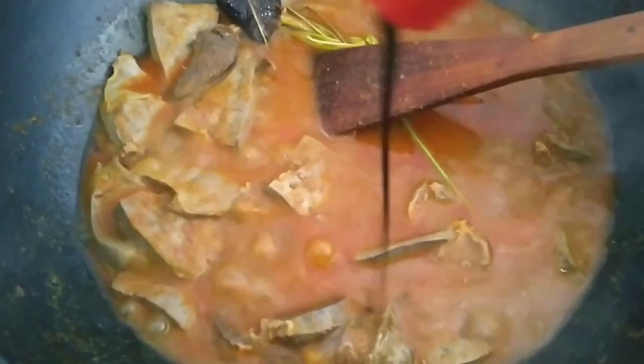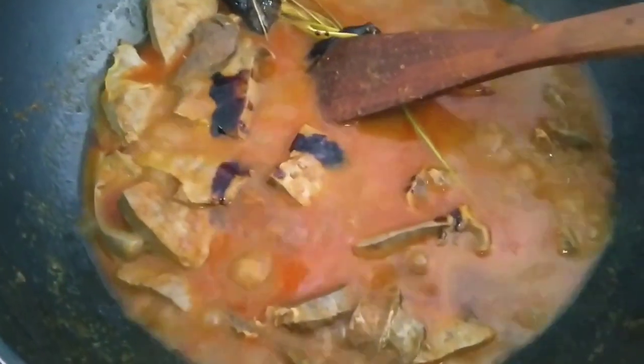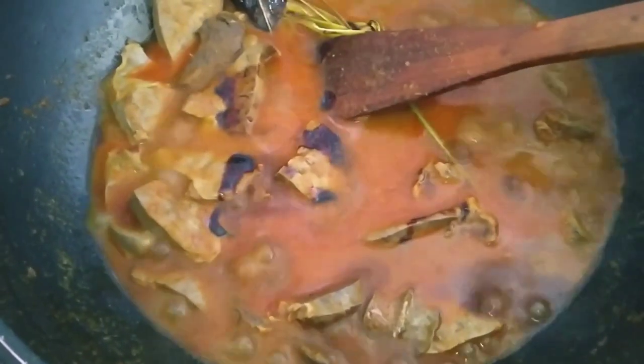Now we add the kecap (sweet soy sauce). Adjust to your taste, friends — if you like it sweeter, you can add more kecap.